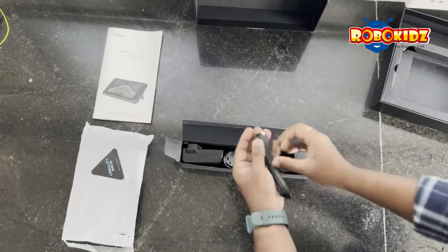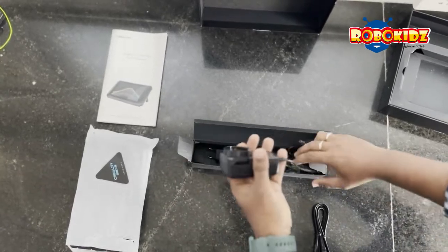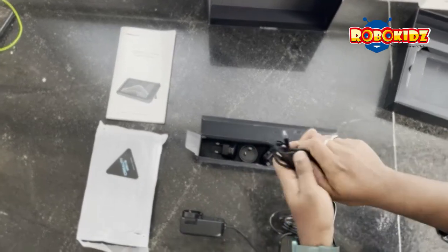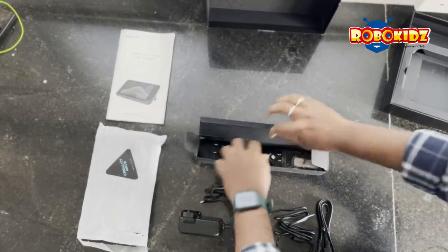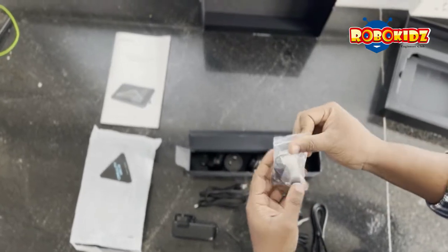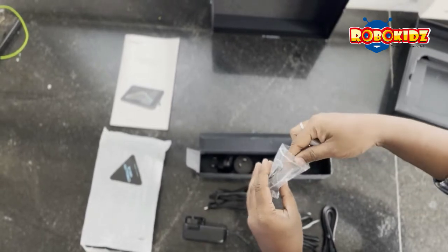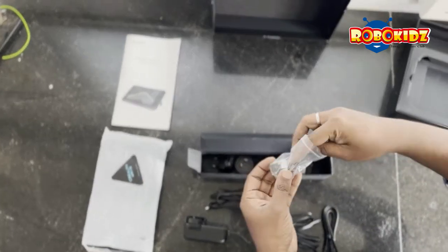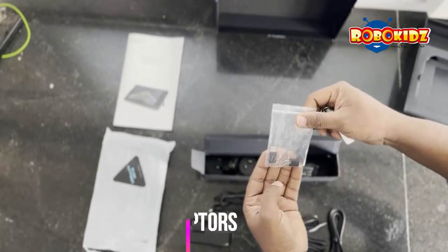On the top you have a cable for the G-Sensor and the adapter to power up your Sonic Pad. You also have a USB Type-B cable to connect with the 3D printer, a small zip bag with a flash drive, a set of screws, a G-Sensor, and two adapters for the cable.